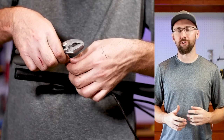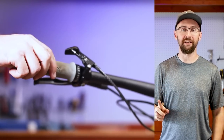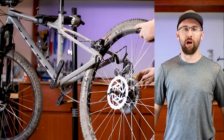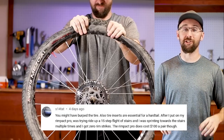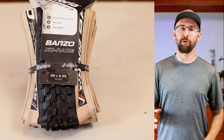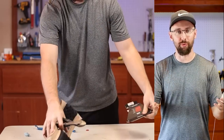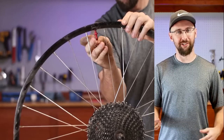I know I was pretty critical of the budget Nukeproof tire inserts, but I've had a set of 29-inch inserts lying around for a couple months now. One of my earliest subscribers, S14Tat, left a comment saying that tire inserts are essential for hardtails. So I will definitely take that advice and put a tire insert in the rear. My brother bought me this Vittoria Barzo race tire, and this build is for a race, so why not utilize that? I should have a little bit of protection from the tire insert, right?